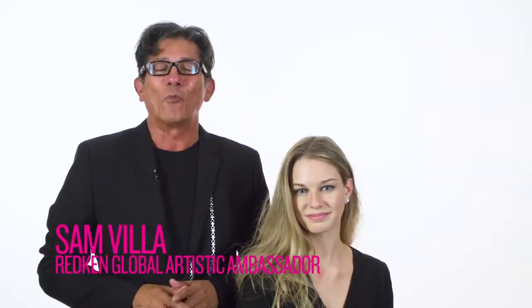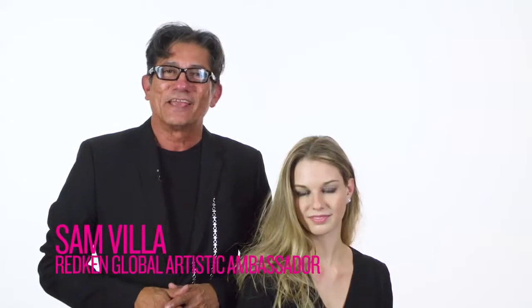Hi my friends, Sam Villa here. Welcome to Sam's Hair Hacks. It's all about tips and tricks and ideas that you can use behind the chair.